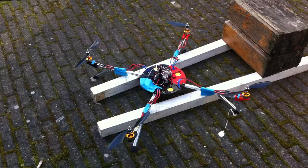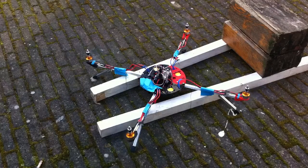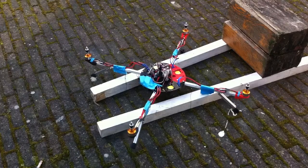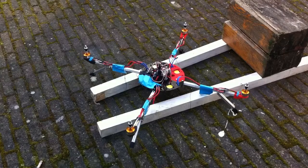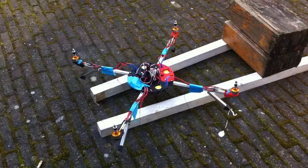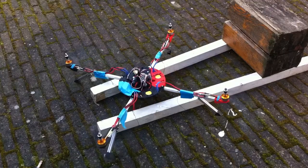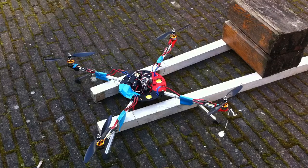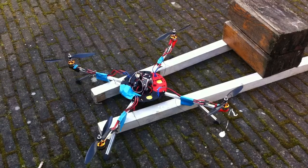Now arming it. Throttling up. Well, we've got liftoff — something! Bye bye.